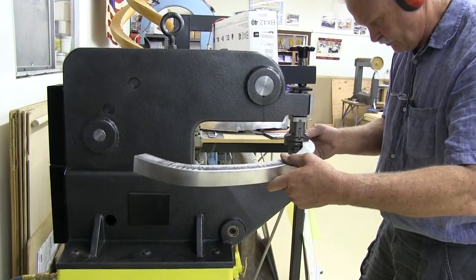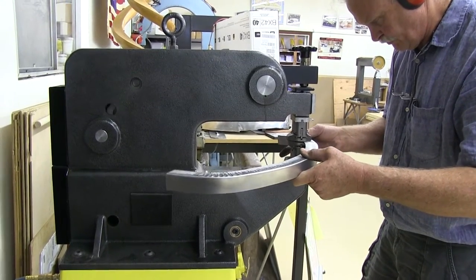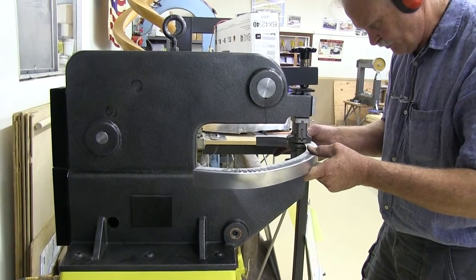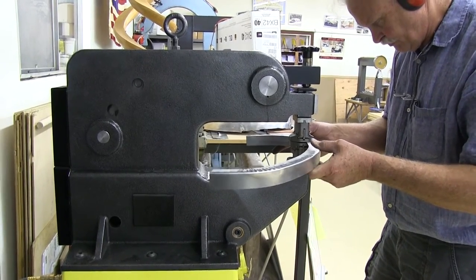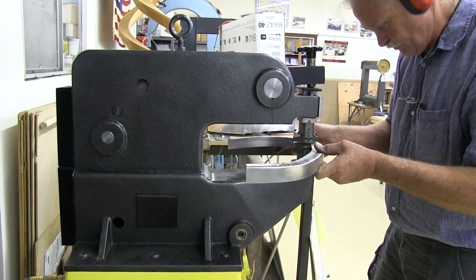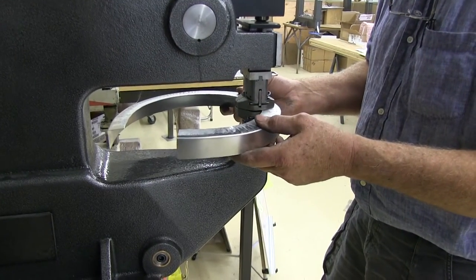A single tap on the foot control operates the machine one stroke. Holding the foot control down allows sustained operation at 60 strokes per minute, and it's capable of shrinking 100 thousandths mild steel, or 2.5 millimeter mild steel.